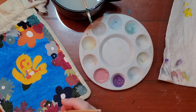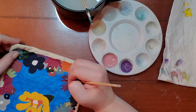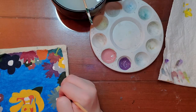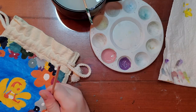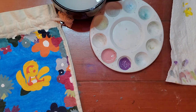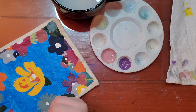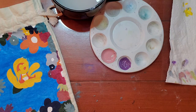Since I used more blues on this side, I wanted to go more with purples and pinks. I didn't use red on the first side and didn't want to use red on the second side either — I thought it would be too different between the two — so I went more in the pink direction.